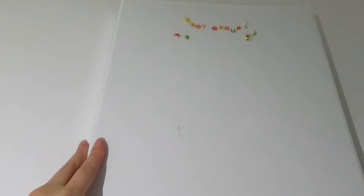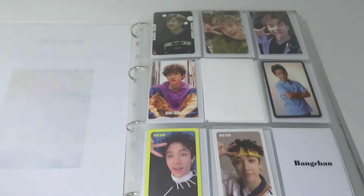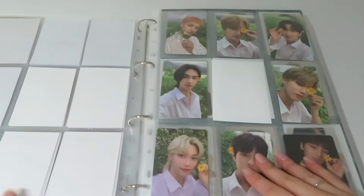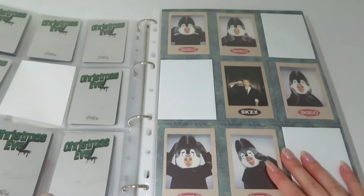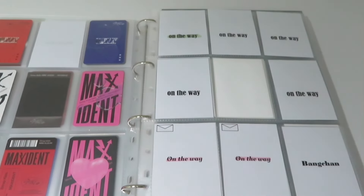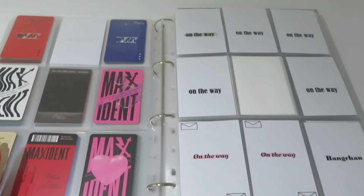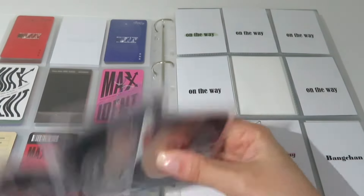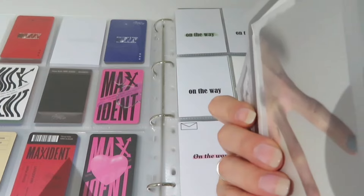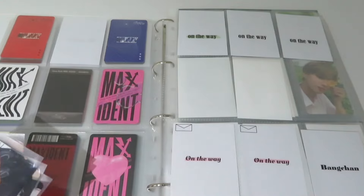Next we have my boy group binder and I only have BenChen photocards to put away in this binder. Here we go — I did separate myself from the pre-order benefits I had of him, which was only for before because I didn't want to keep them. So yes, here we go — it's Five Star, Five Star, and we are putting them away.